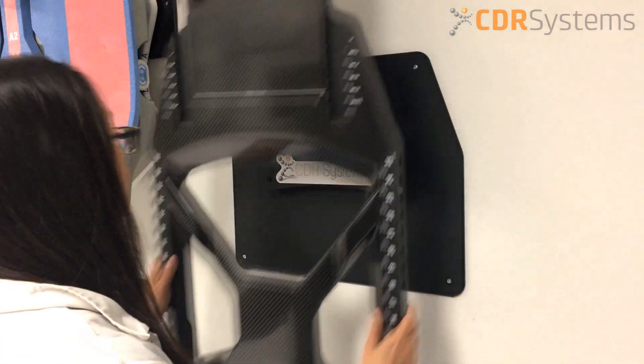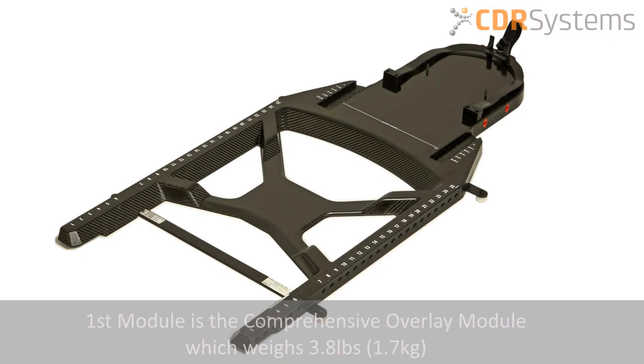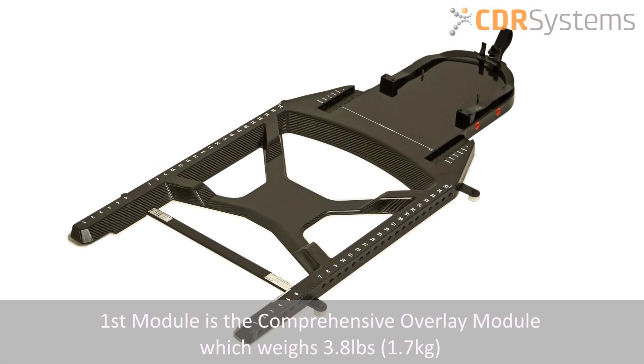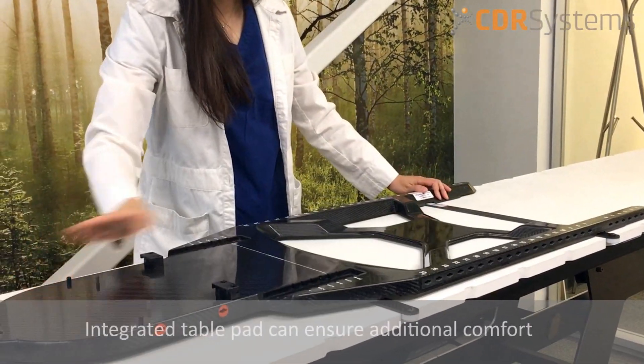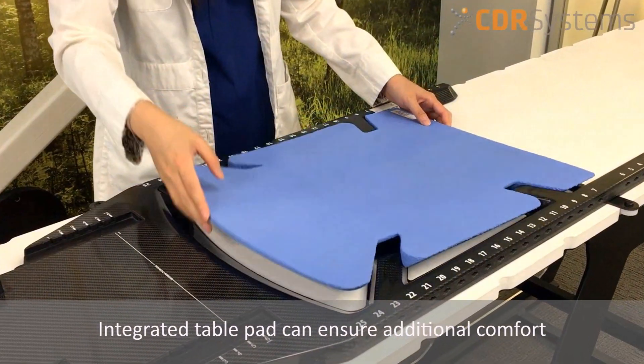The first module is the foundation of the entire system, engineered with low density carbon fiber with a total weight of 3.8 pounds. An integrated table pad can allow for additional patient comfort.